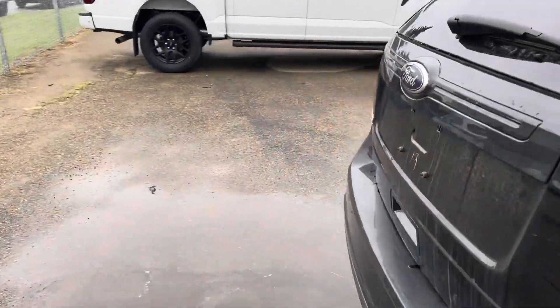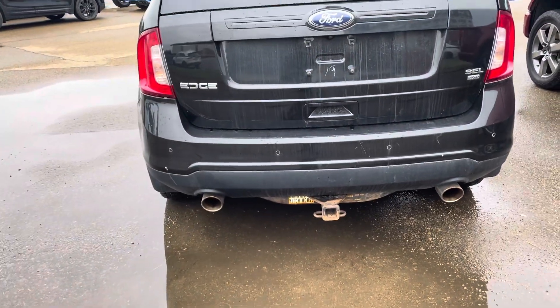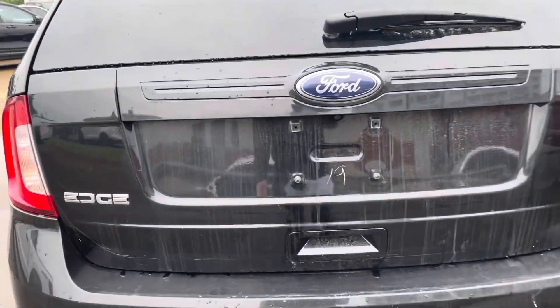Coming along to the back side of the car here, we do have the dual exhaust with the added hitch. You can see your backup camera there, and then your sensors along the bottom.